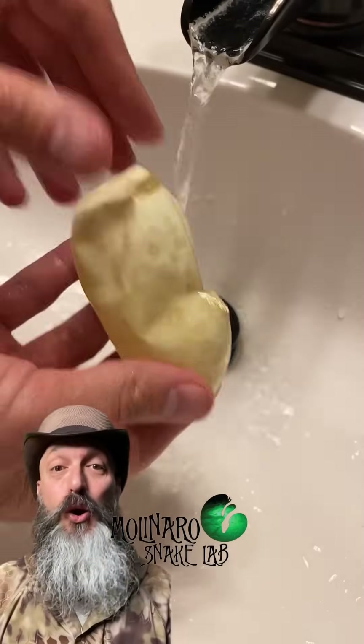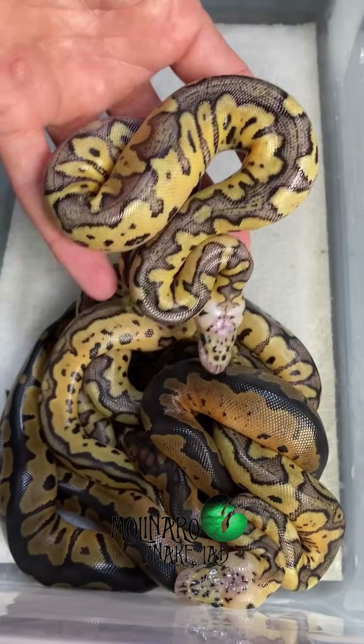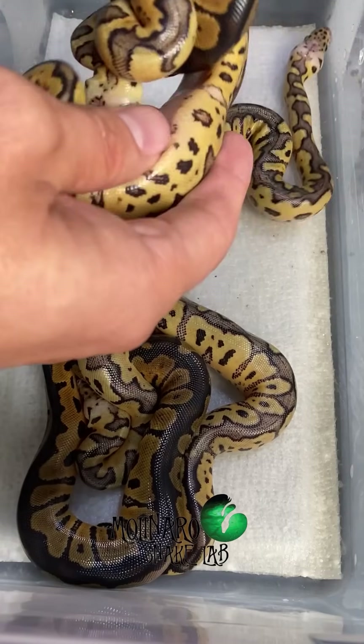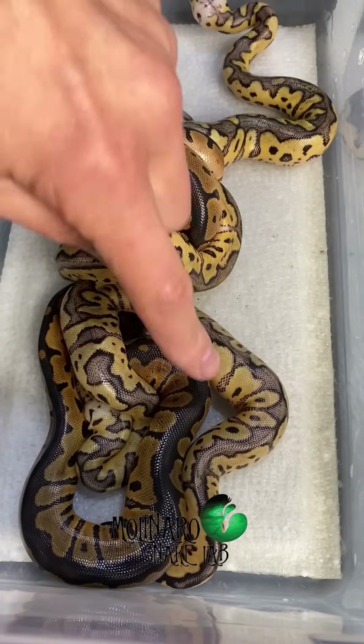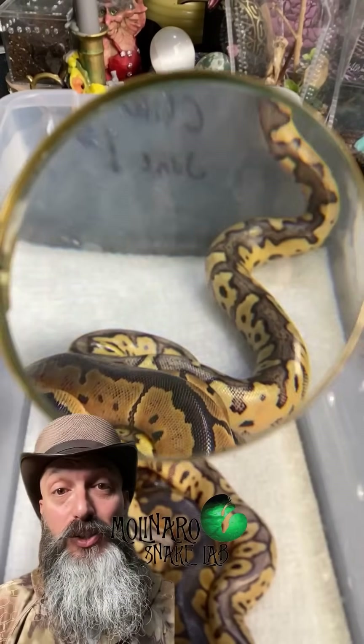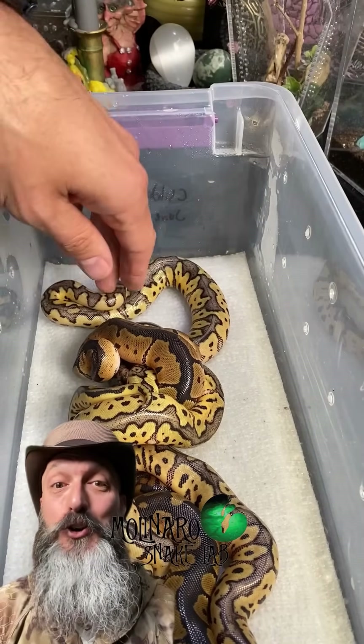So in this clutch of eggs, we hatched a total of five beautiful and healthy ball pythons. The one that just crawled out is a pastel clown, but we also hatched some single-gene clowns as well. All of the lighter colored snakes are pastel clowns, and the darker colored ones are single-gene clowns. Now that all of the snakes are out of their eggs, I'm going to leave them on this damp paper towel until they have their first shed.